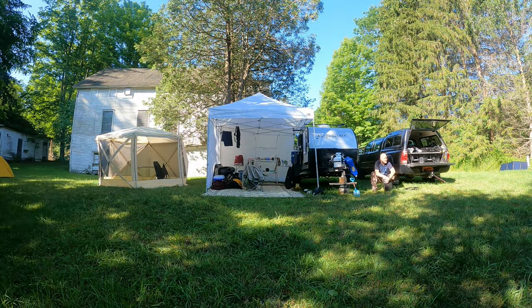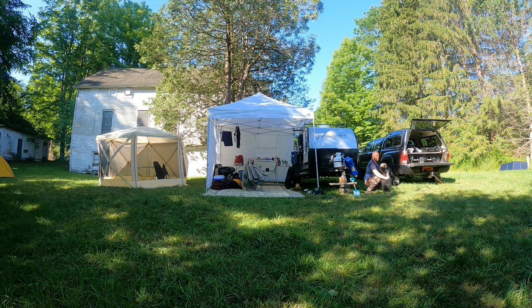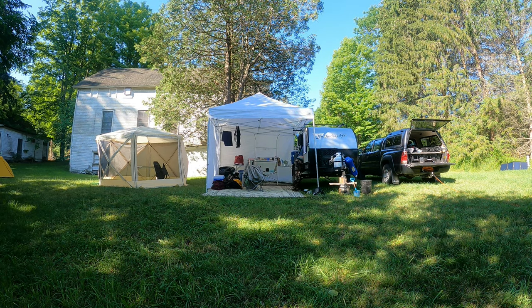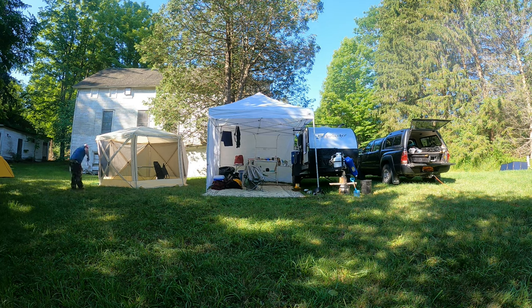So while we're packing up camp here, I'll take a minute to answer some frequently asked questions and offer a few more tips and tricks about tiny camper living. The setup you see us using here takes about an hour to set up and an hour to break down. This is a little bit more than what I prefer.